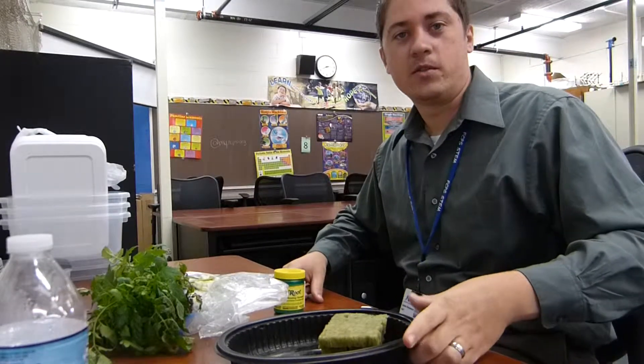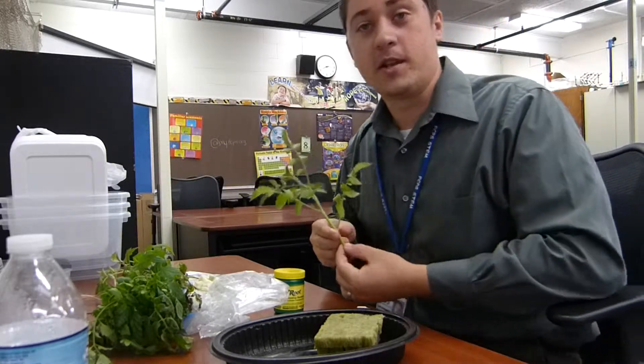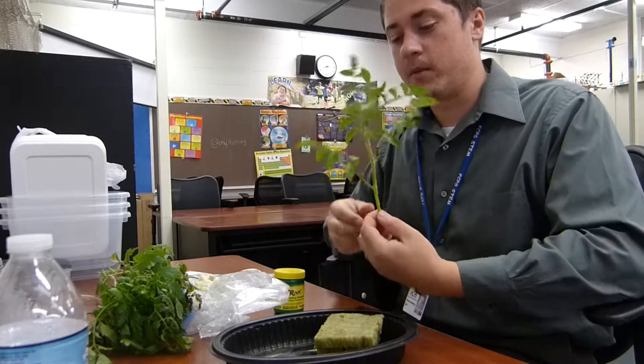Hey guys, this is a video on how to clone a tomato plant. So yesterday I went to my grandparents and they had some tomato plants and I asked them if I could get some clippings from it.